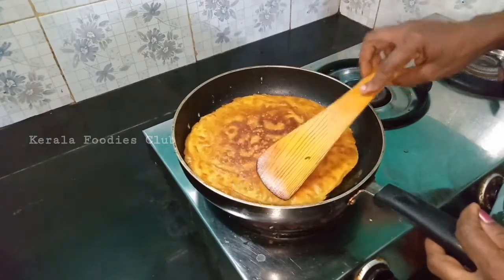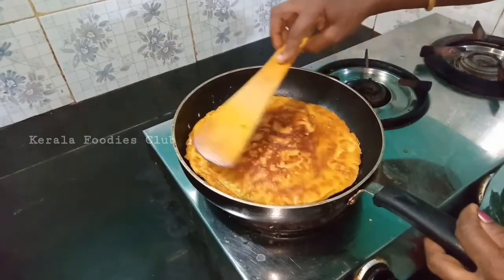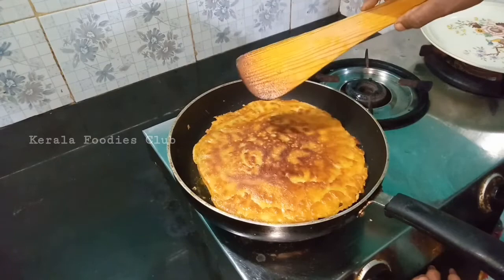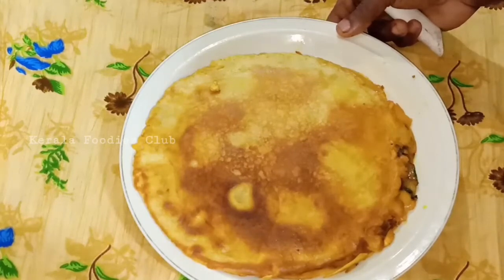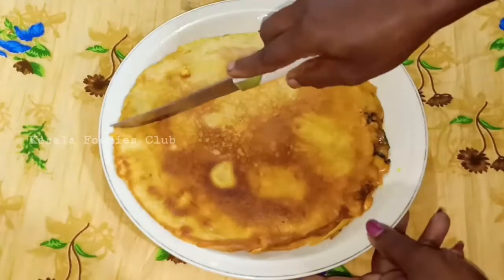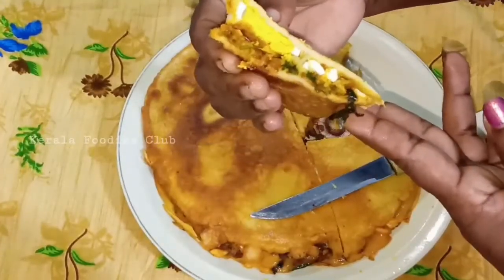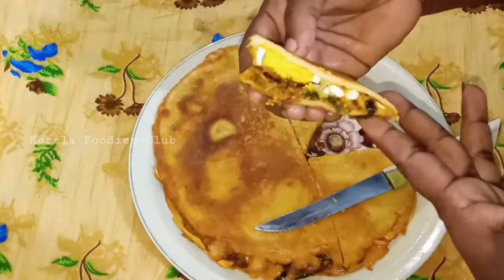Now we are going to cook on a low flame. We are going to give it a stir. I will cook the snack until it is ready. I will cook it for the first time. It has a good taste.